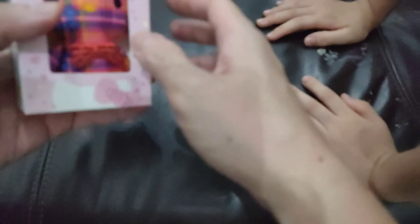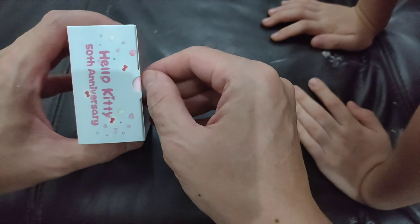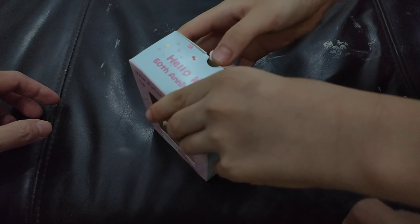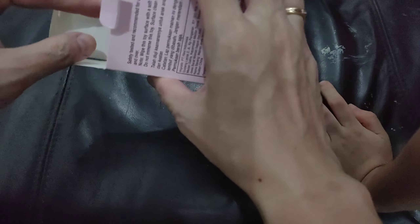We're going to open the plastic wrapper and show you. It's about 10 centimeters. Let's open this one — John, can you open it? Open the box. There are a lot of options, guys, but we only got one.